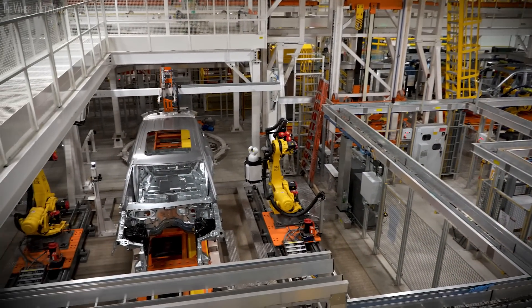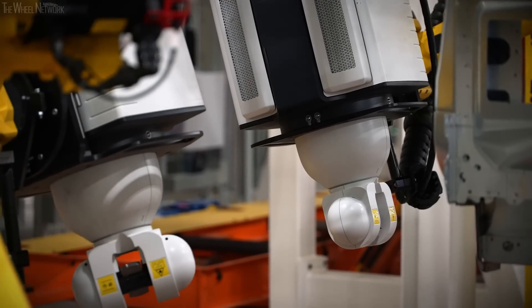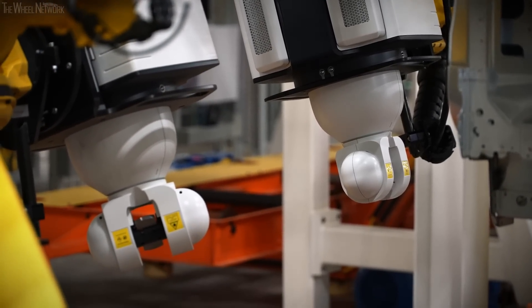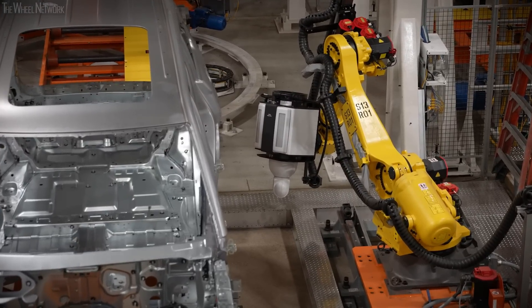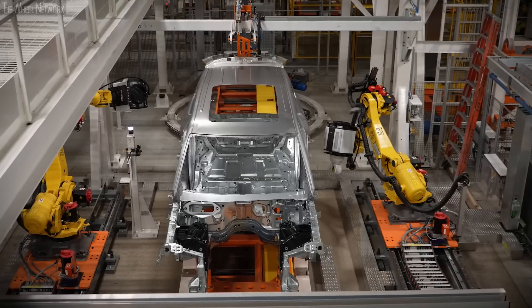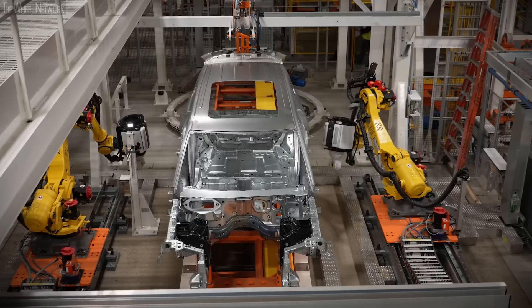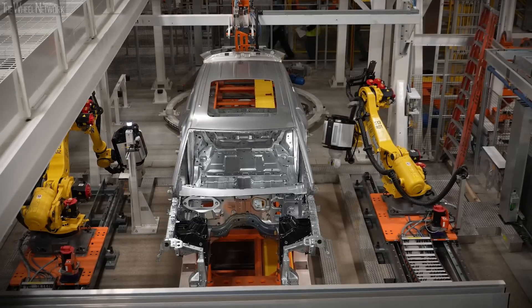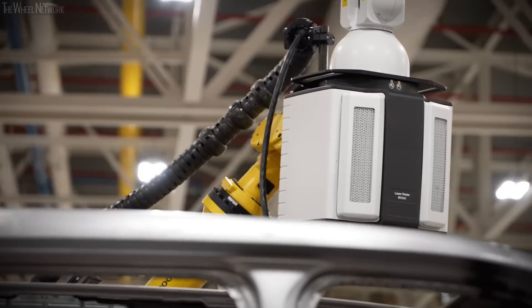This is the Bonnie White Nearline Laser Radar System — a radar technology mounted onto our robots. Whatever they can see, they can measure. They're pre-programmed with hundreds of points near features on the car: surface points, alignment points, shock towers. This complements our inline system, which takes 100% measurements. It takes about 45 minutes to complete the whole program, and we run this continually on all three shifts.